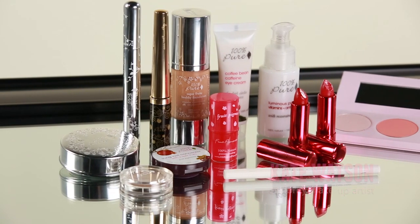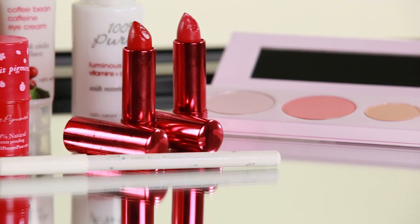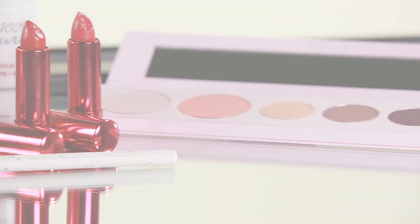Hi, I'm Kate Watson, international celebrity makeup artist. I'm so excited to be partnering with 100% Pure to tell you about a brand new makeup palette called Sex Kitten. If you're ready to transform into your favorite iconic movie starlet with a little modern twist, I'll show you my tips and tricks. Keep watching.